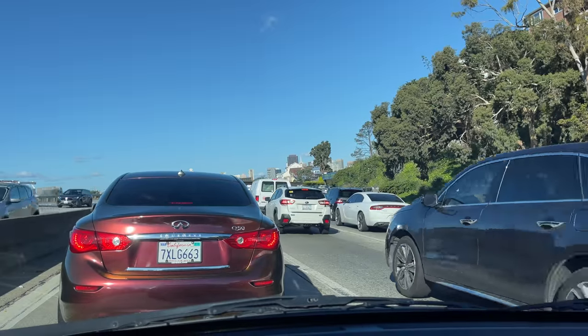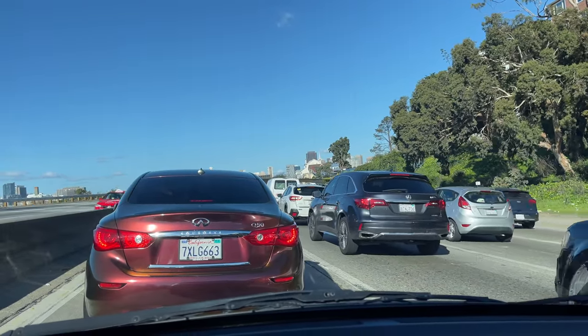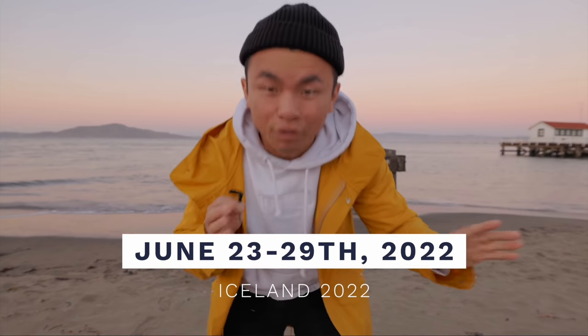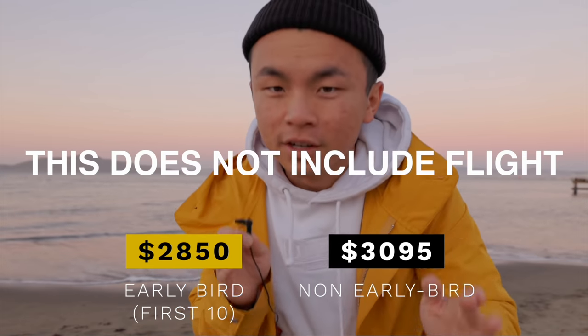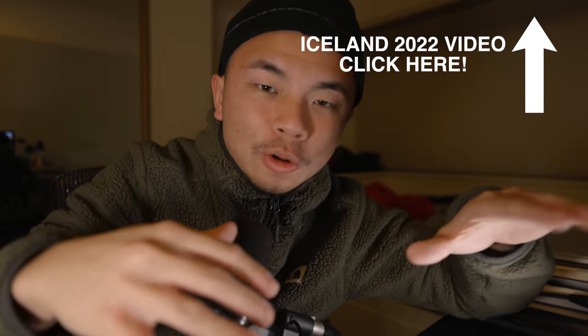And do some street photography. By the way, just a quick plug — I mentioned a while back that I'm going to be traveling to Iceland in June 2022, and I want to invite all of you because there are a few available spots left. Please sign up down below in the link in the description and also in the pinned comment. Thank you.